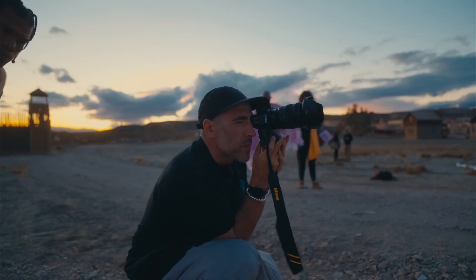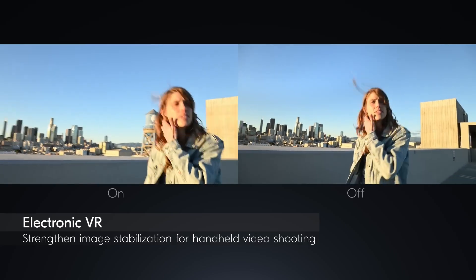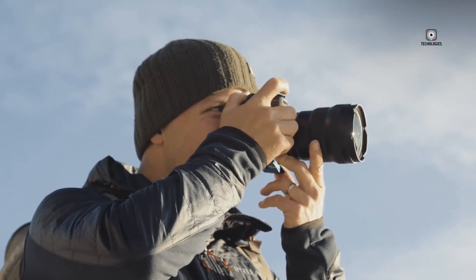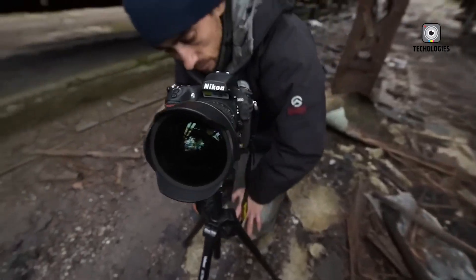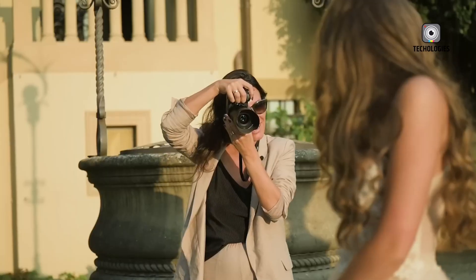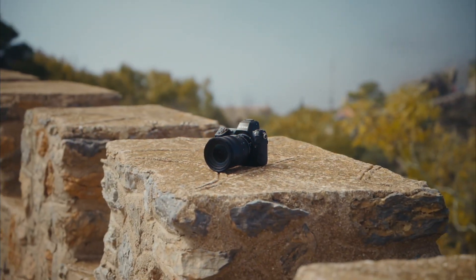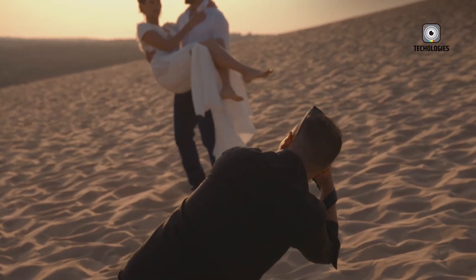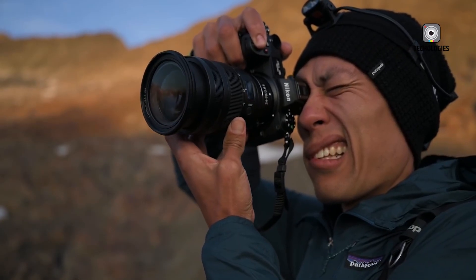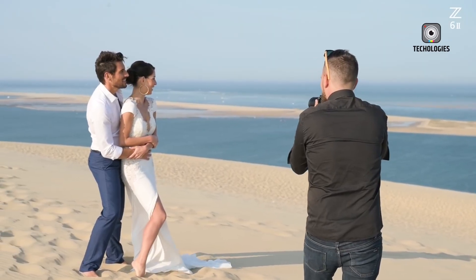Nikon's autofocus technology has historically lagged behind competitors like Sony and Canon, particularly in subject tracking and AI-based recognition. With the Z7 III, however, Nikon seems determined to rewrite that narrative. The camera features a 493-point hybrid autofocus system bolstered by deep learning algorithms adapted from the Z9 and Z8, significantly enhancing recognition and tracking of people, animals, birds, and vehicles even in complex environments. For users working with long lenses, the addition of Focus Point VR — previously only available on the Nikon ZF — offers better stabilization directly tied to the selected focus area, resulting in more stable handheld shooting with telephoto optics.